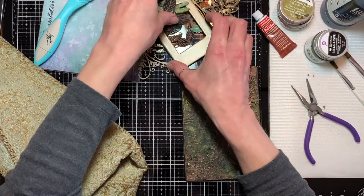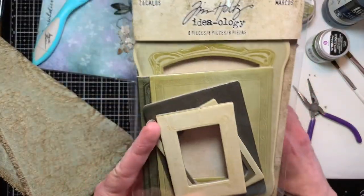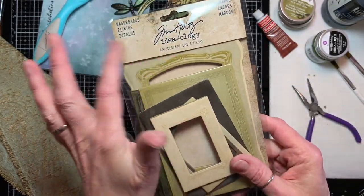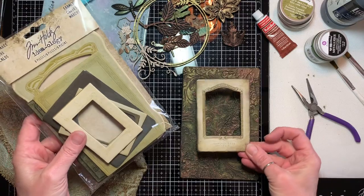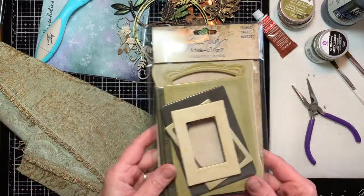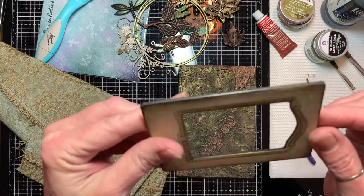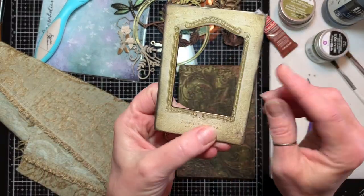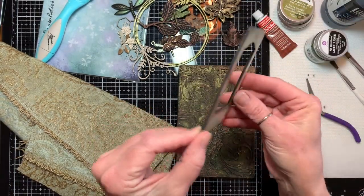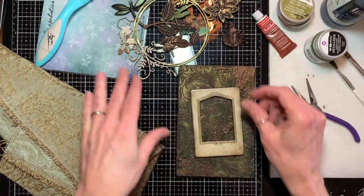The next thing I've used here is a frame — this is from Tim Holtz's Ideology Baseboard Frames pack. You get eight of them in the package, all in greens, and I selected one that worked nicely with this cover. I went in and used ink to grunge up some black along the side, and put a tiny bit of wax on the outside, covering the color of the baseboard around the inside and outside of the frame.